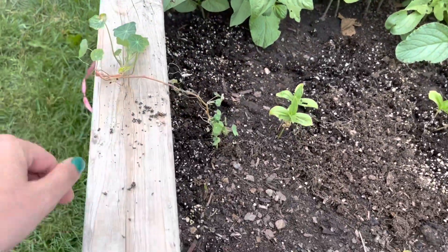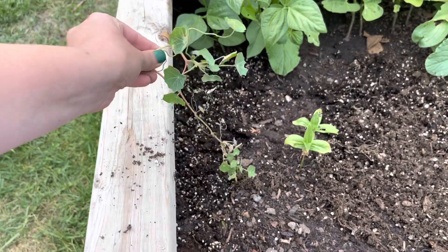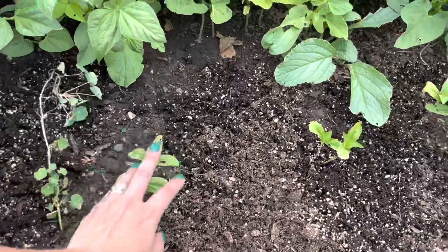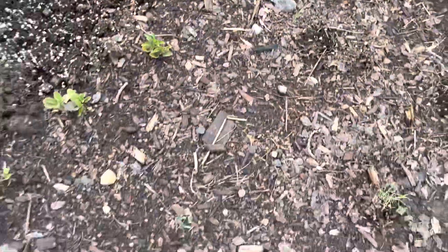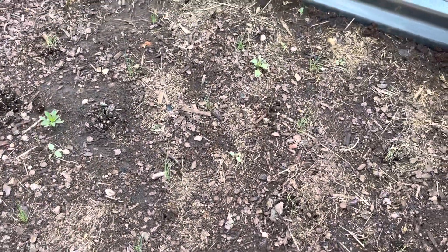Another nasturtium — these are nasturtiums Murphy started inside in like February and they're not looking so hot but they're alive. We've got some zinnias, brushstroke violas — look at those, they're so cute. And then there are more cluster-sown onions in here. Looks like there are some weeds I need to pull out.